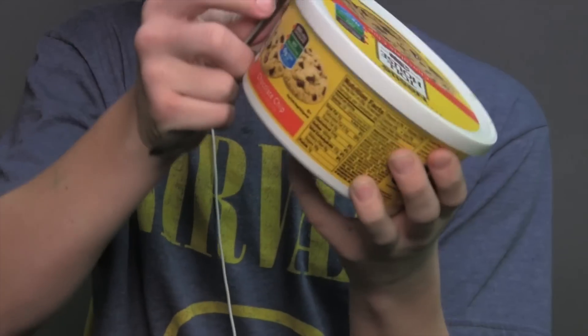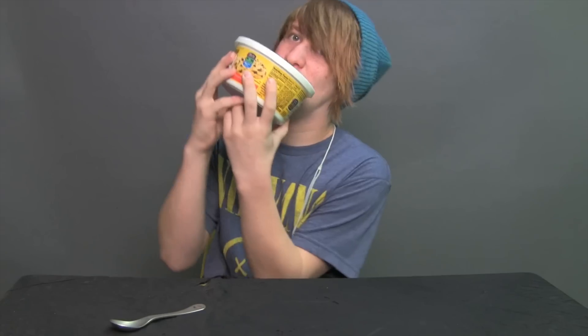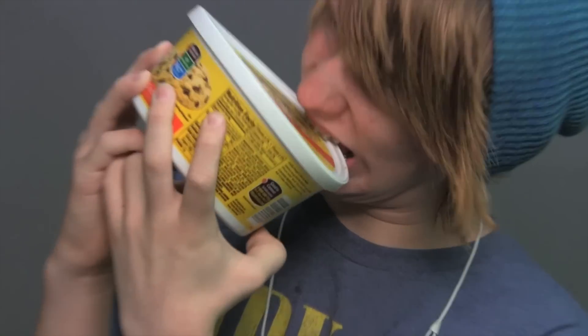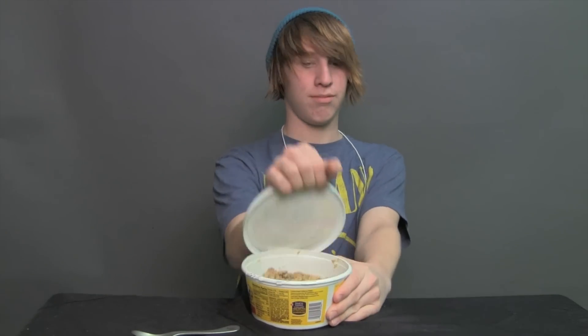Now you need to find some cookie dough. Now there are many different ways to open the container. That's the right way. Good job, Austin. Now you're going to take it nice and slow. No need to rush your eating. One spoonful at a time.